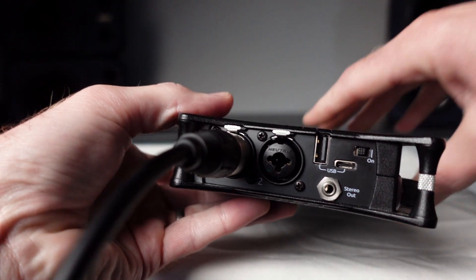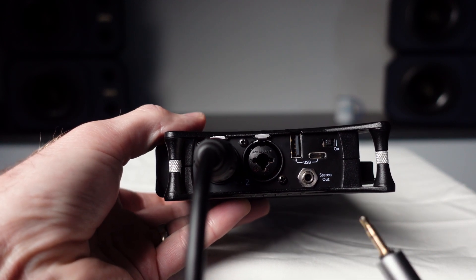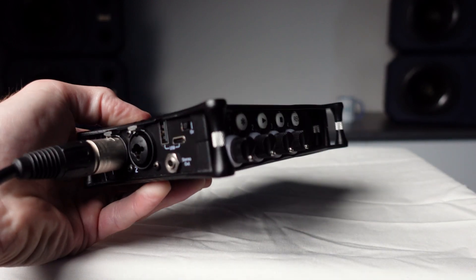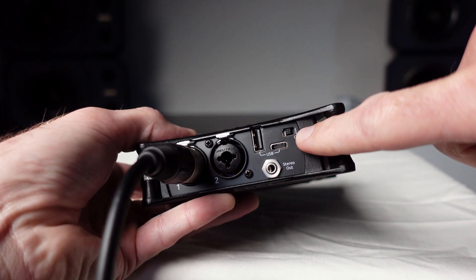Also on the left-hand side of the machine you will see a stereo out mini jack connection. This is for listening back to your recording on an external speaker. We also have our USB ports and here we have the power on/off switch.